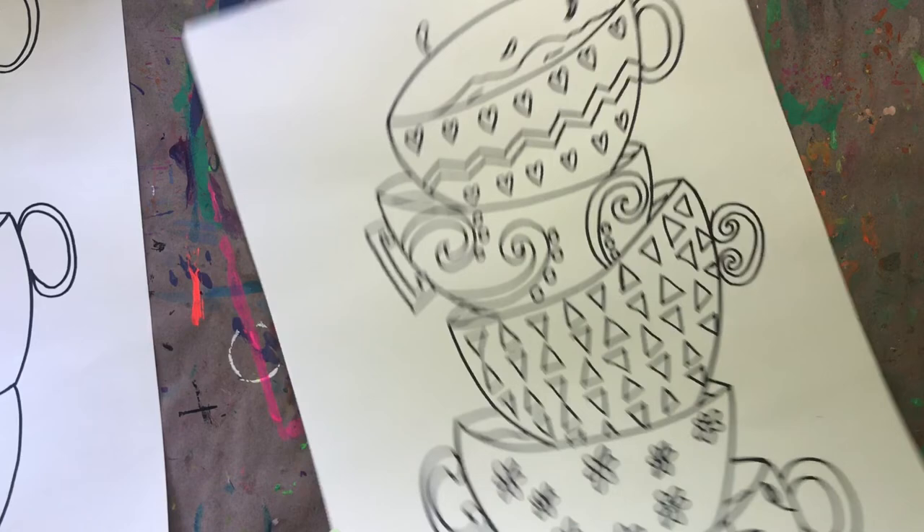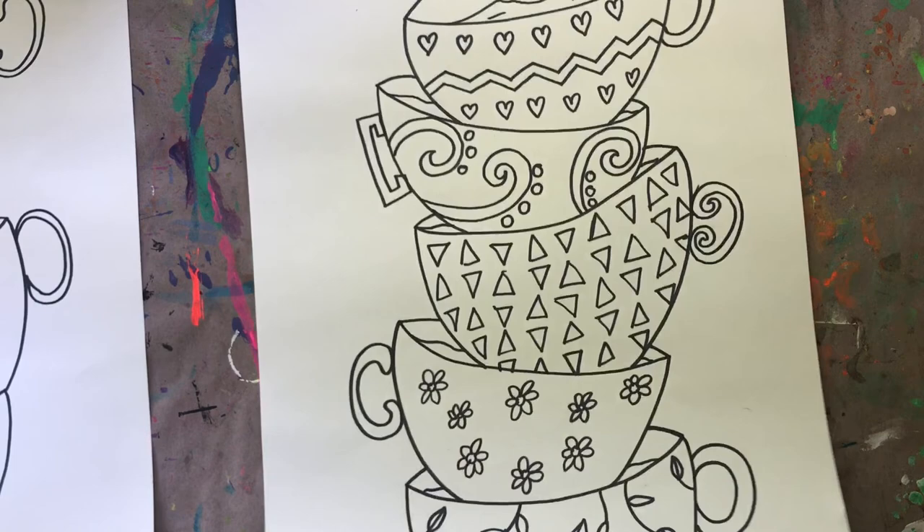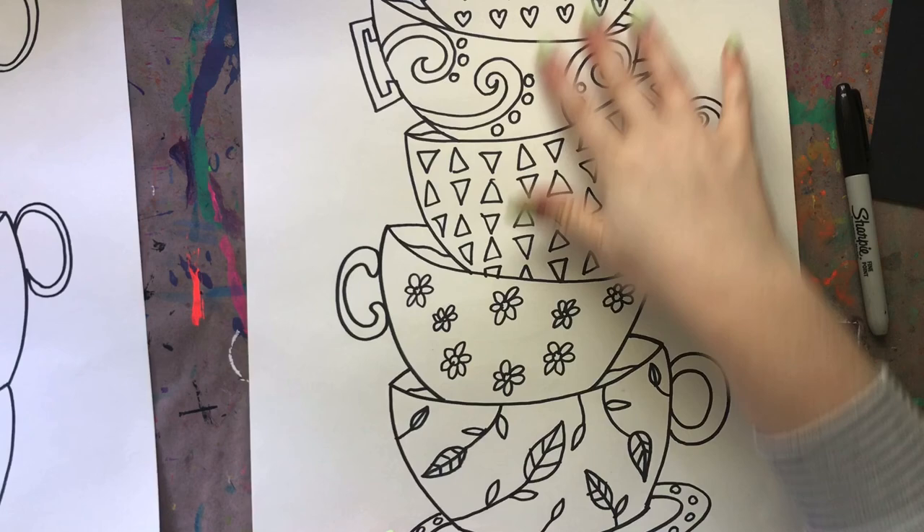That is it for today! Draw all of your teacups, however many you can fit on your paper. After you draw all your teacups, add some really cool simple patterns using lines and shapes, and then you will be done for today. I hope you guys have had a lot of fun drawing these teacups and learning about ellipses and how to use them in your drawing. I can't wait to see how your teacups are turning out - I know they're going to be amazing because you guys are amazing. I'll see you guys next time, bye!